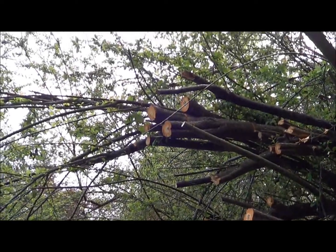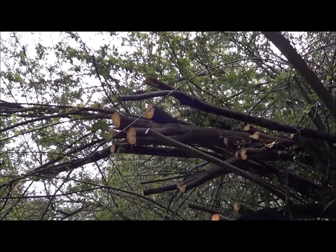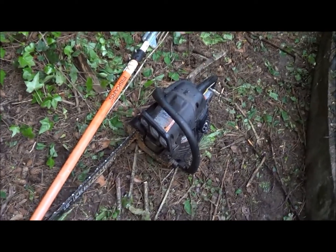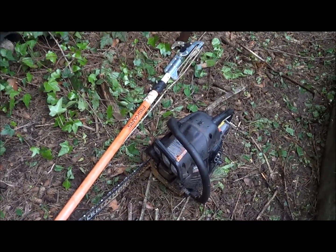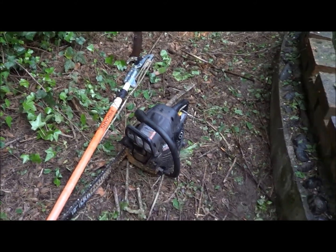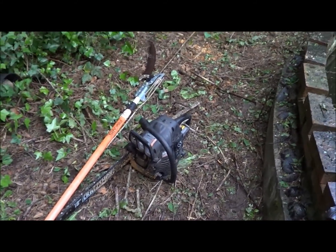We're back out of the pond now so I can go at this business here. One thing I recommend not doing is dropping the chainsaw in the fish pond - it's a bad time. Then you've got to spend however long taking it apart and getting all the water out of it so it'll run again. But now I know how to do that.